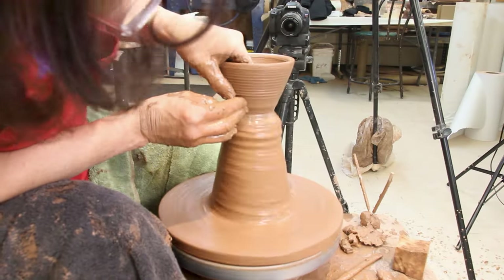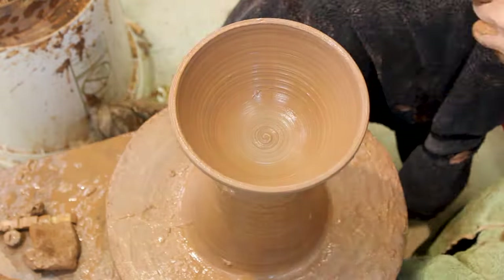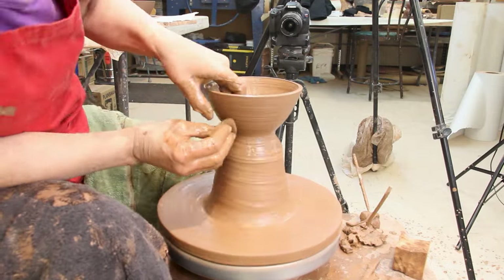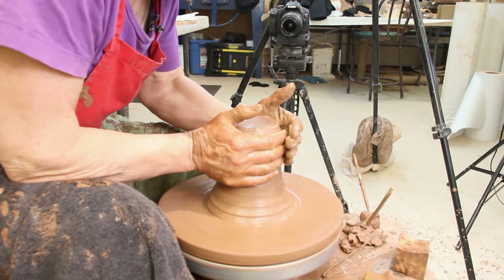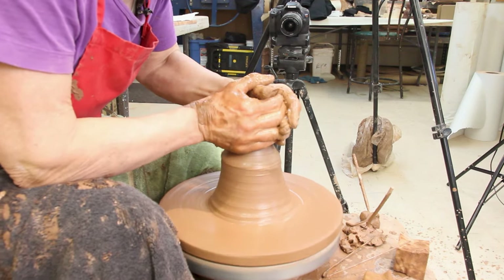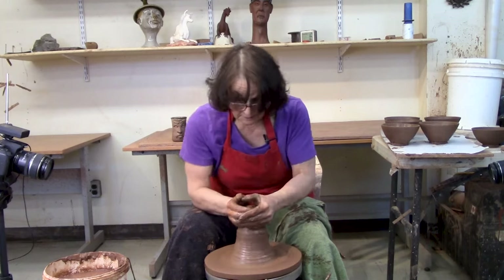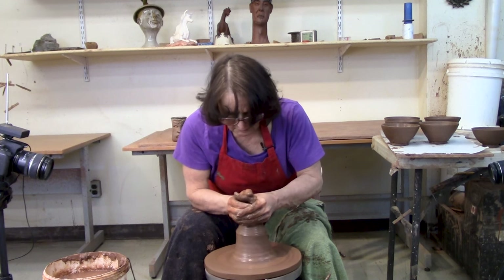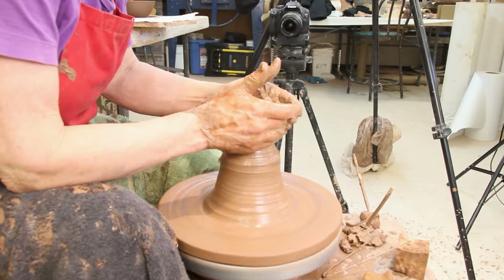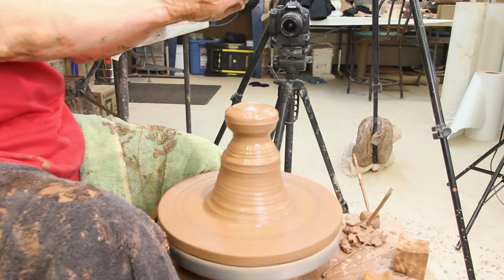Today we're talking about throwing bowls off the hump. To throw off the hump, you put on a big hump of clay. I've got the bottom mostly centered, and then I'm just going to center a doorknob on the top — so you don't have to center the whole thing. You can measure: my doorknob is three fingers tall, and if I do each doorknob three fingers tall and about that big around, the bowls will turn out to be the same size.